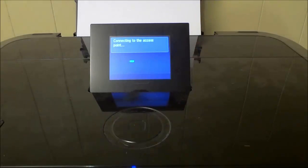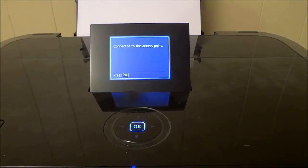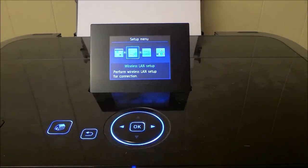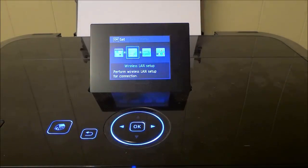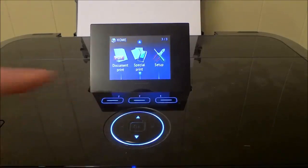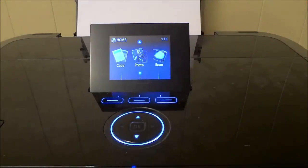Now it's going to be connecting to the access point, which is the Wi-Fi network. It says 'Connected to the access point — Press OK,' so I'm just going to press OK. And that's basically it — I have connected the wireless printer to the wireless network. It is literally that simple. I'm going to hit the back button to get out of this menu and get back to the main printing menu.